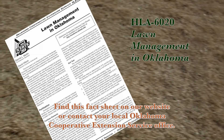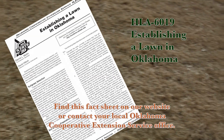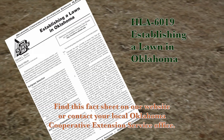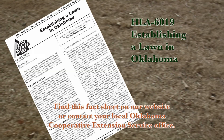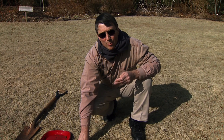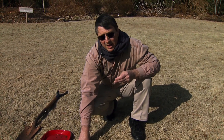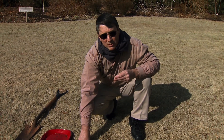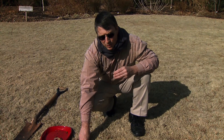If you'd like to reseed or resprig, you can look at the practices discussed in fact sheet 6419, Establishing a Lawn in Oklahoma. What's important to know is that if you're planning to reseed, you can't have applied a pre-emergent herbicide for crabgrass control prior to reseeding, or you may have a three or four month wait from the time things warm up until the pre-emergent herbicide has broken down enough that you can get seedlings to germinate.